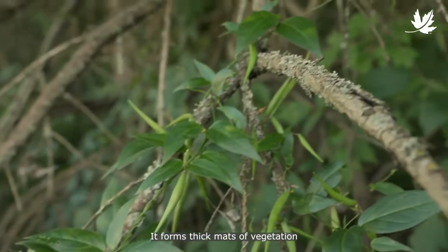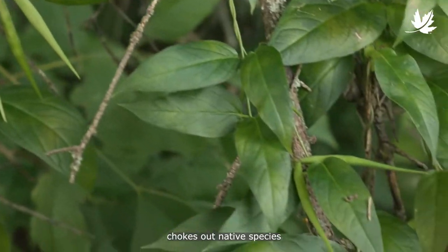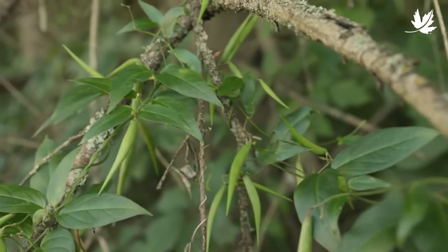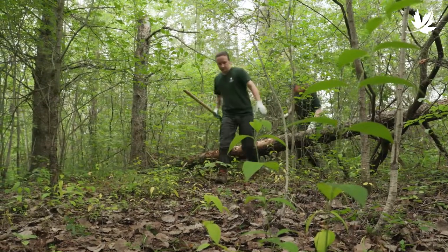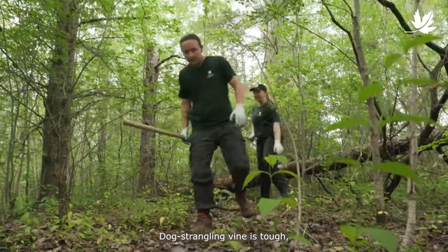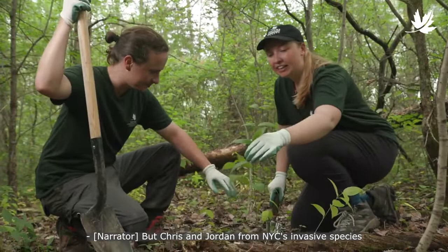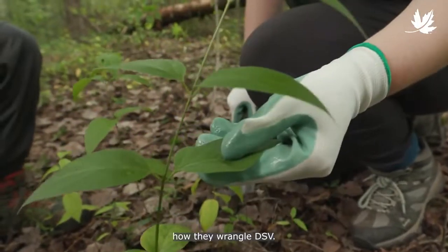It forms thick mats of vegetation that hinders recreational activities, chokes out native species, and even impacts managed woodlots. Dog strangling vine is tough, but Chris and Jordan from NCC's invasive species team are tougher, and they're going to show us how they wrangle DSV.